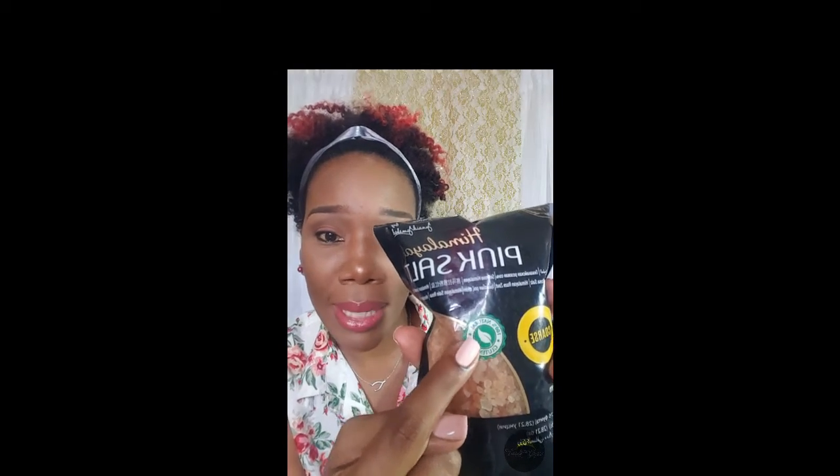The sea salt is also beneficial — if you have odor in your feet, it eliminates that odor. The pink Himalayan salt and the regular sea salt are all sea salt but they're different. The regular sea salt is white, the pink Himalayan salt comes in a fine version and a coarse version — the coarse one is a lot grainier, as you can see.